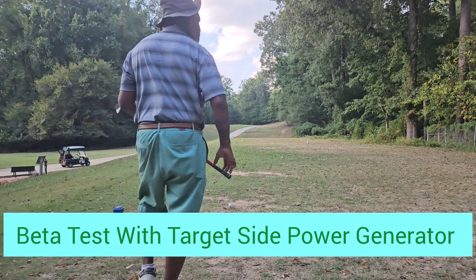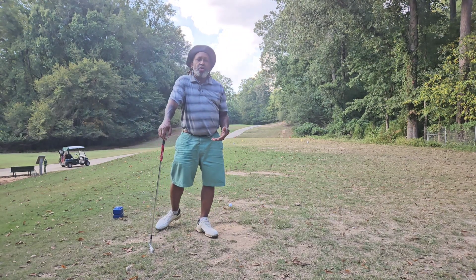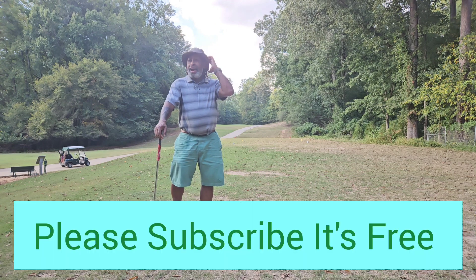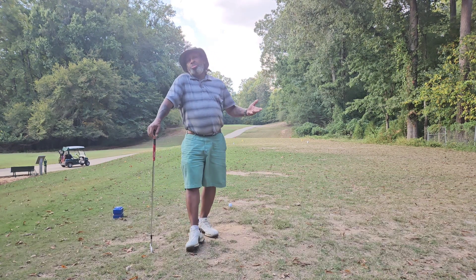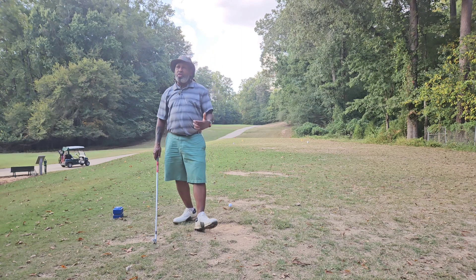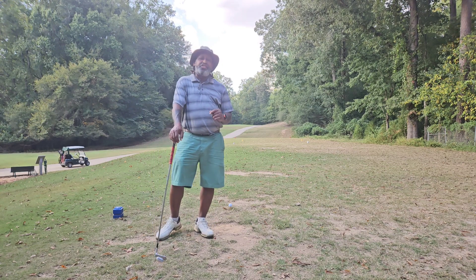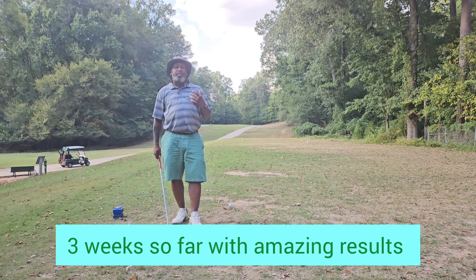Okay folks, I'm going to give you a little heads up on it. You know I always say the shoulders work as a piston — they work up and down. Well, talking to a mechanical engineer, I was 100% correct. The shoulders do work up and down like a piston, but there's another motion you can add to that up and down that just makes it all come together.